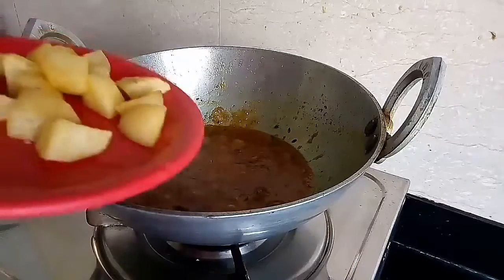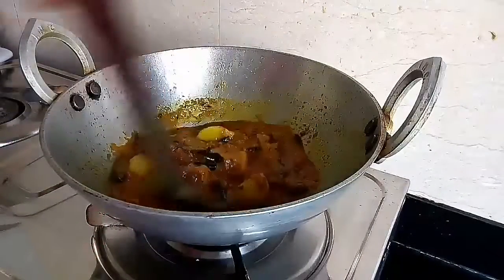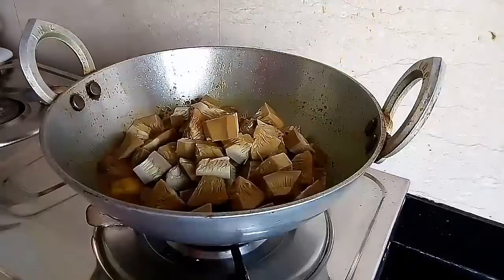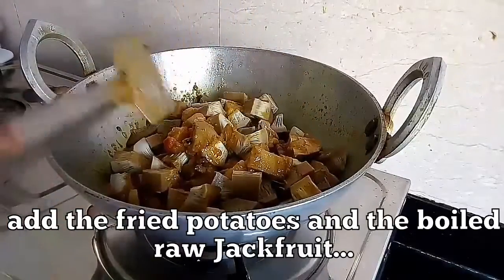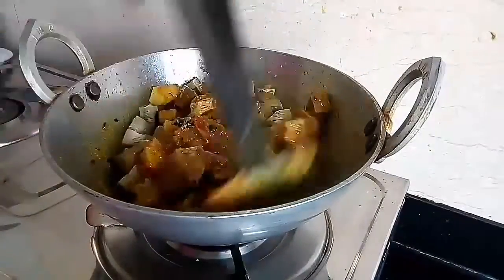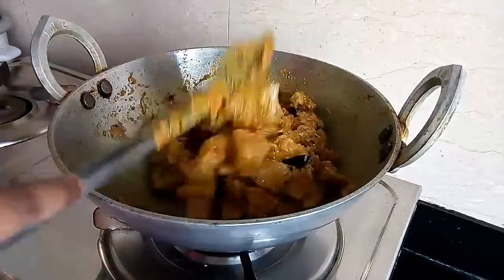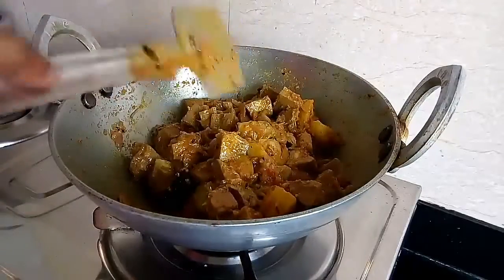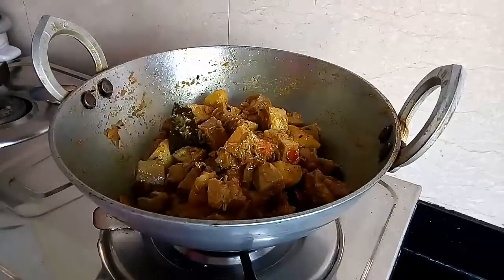Now as you can see it has released the oil. It is time to add the potatoes and the boiled jackfruit into it. Increase the flame and mix the ingredients. Mix all the ingredients for about 5 minutes so that all the spices get well coated with the jackfruit and the potatoes.